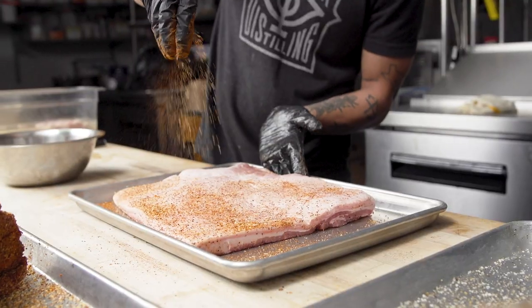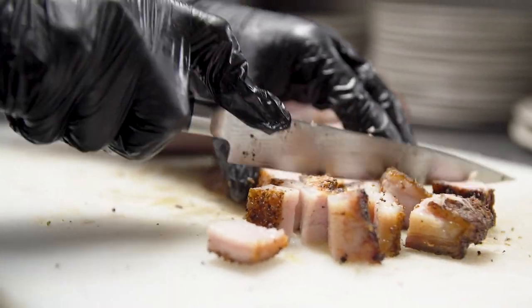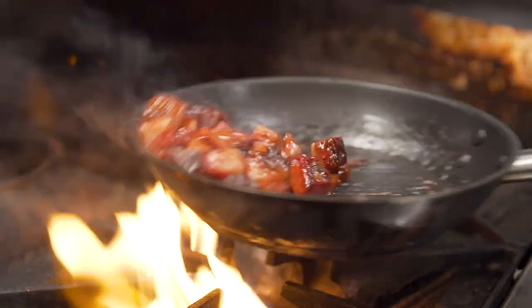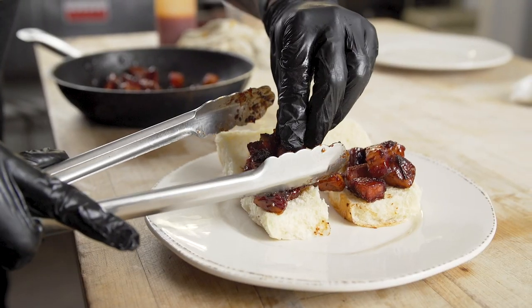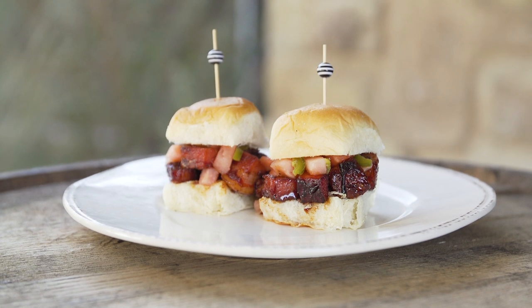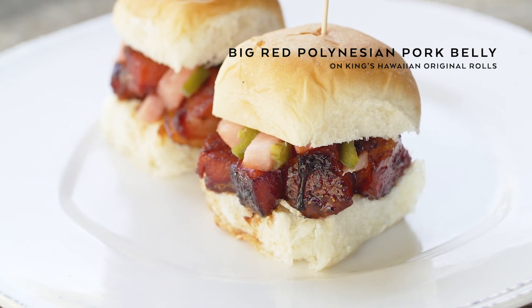For our pork belly burnt ends, we season the pork belly and put it on the pit for about five to six hours, then cut it into small squares and sauté it with a Big Red Polynesian sauce. We went with Kings Hawaiian unsliced dinner rolls because they're square, just like our pork belly burnt ends. We garnish the burnt ends with jalapeño-infused pink pickled pineapple. This dish has a lot of layers of complexity — the sweetness of the bread, the spiciness, and the crispiness of the pork belly all work together really well.